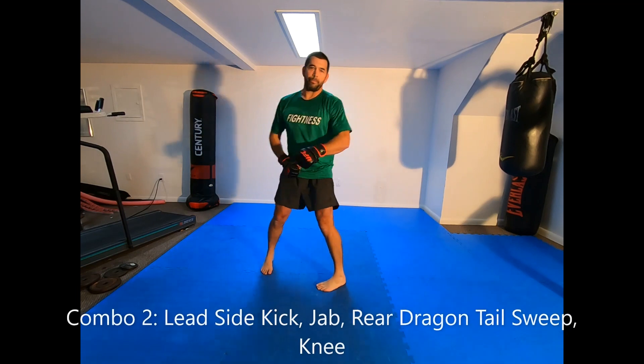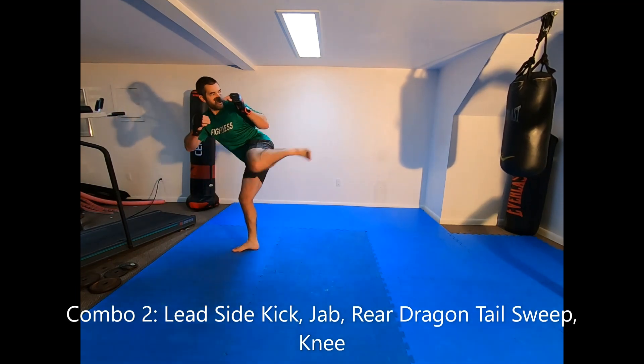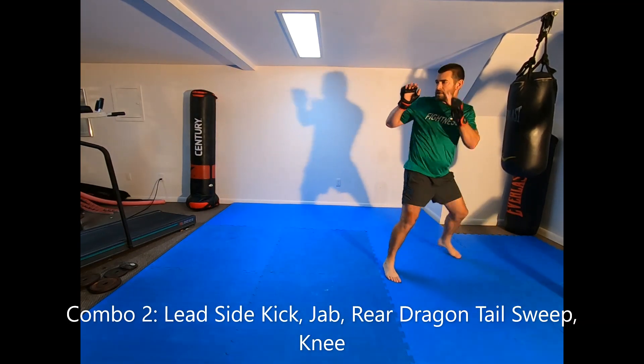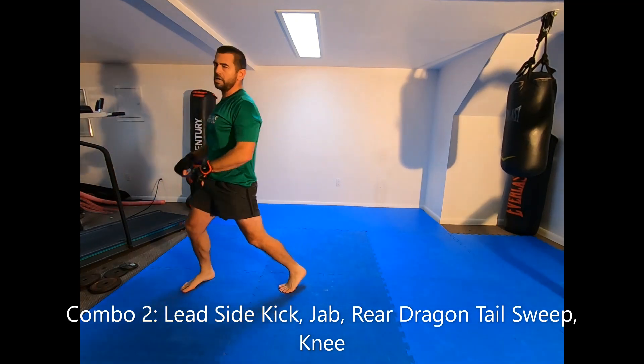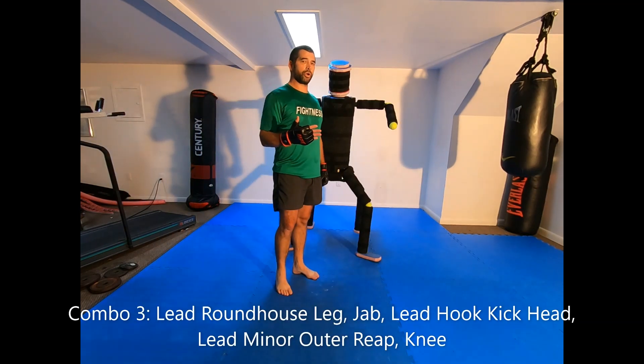Without the bag at full speed, the dragon tail sweep looks something like this from both sides, finishing with the knee. That's combo number two.